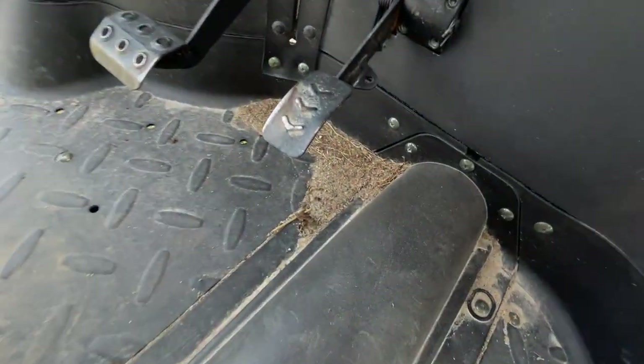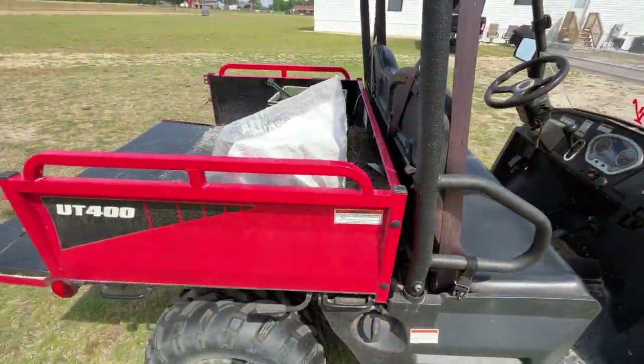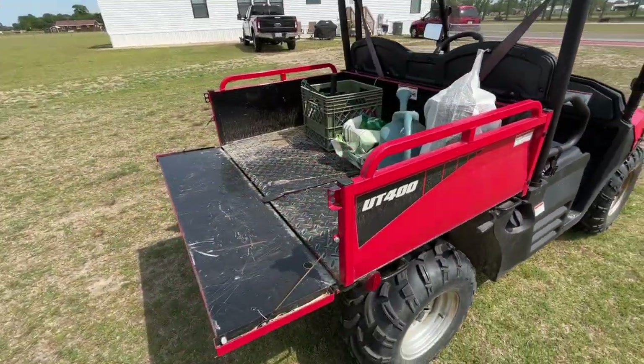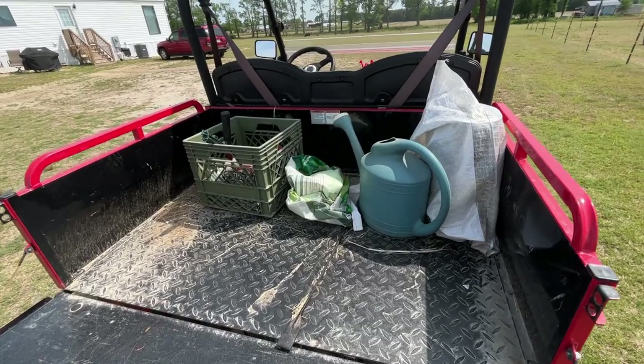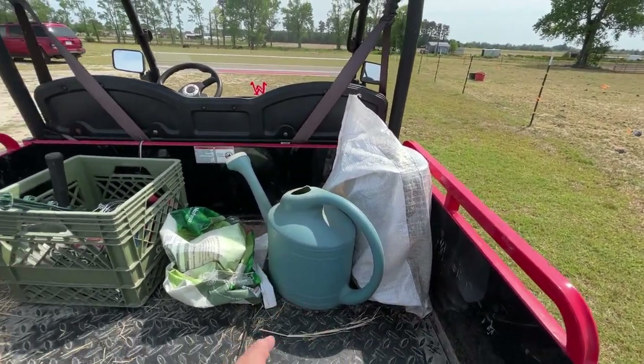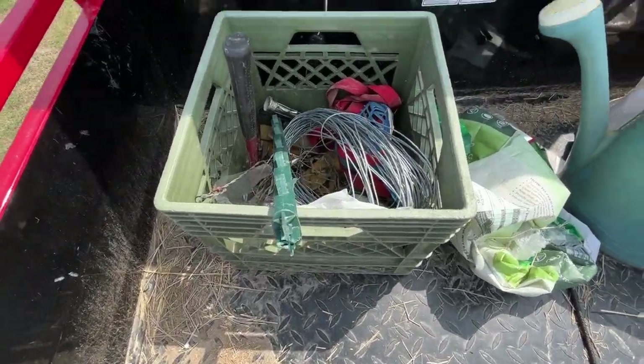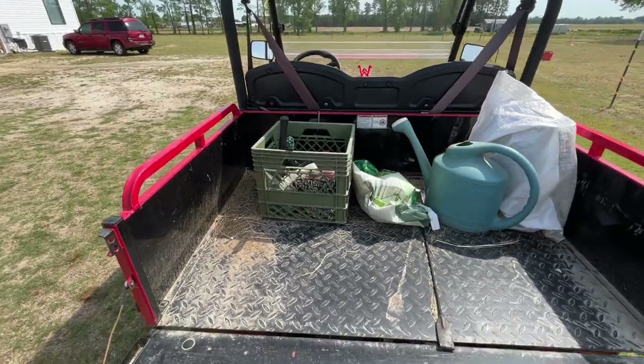The wheels have got just a little bit of rust starting on them from being out in the weather, but it's not terrible. I could probably clean that wheel back up pretty good. It's got dirt and hay in the floorboard — this thing's actually been used. I always keep stuff in the bed: there's a feed sack, my boots in a bag to keep them from getting wet, a watering can, and a milk crate with a few items in it — hammer, pliers, things you need every now and again.